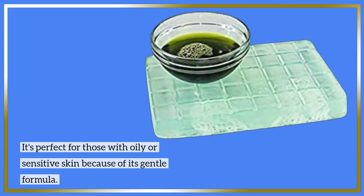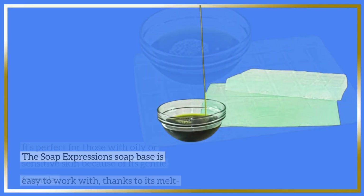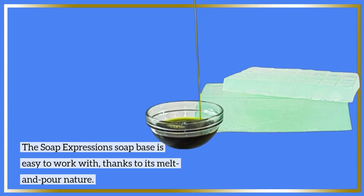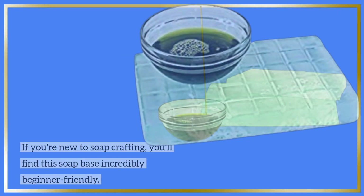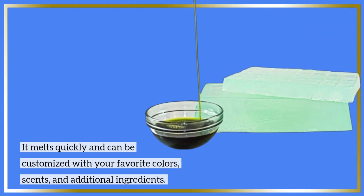This makes it a great choice for moisturizing and rejuvenating your skin, and it's perfect for those with oily or sensitive skin because of its gentle formula. The Soap Expressions Soap Base is easy to work with, thanks to its melt and pour nature. If you're new to soap crafting, you'll find this soap base incredibly beginner-friendly — it melts quickly and can be customized with your favorite colors, scents, and additional ingredients.